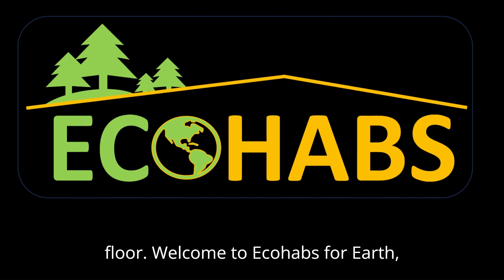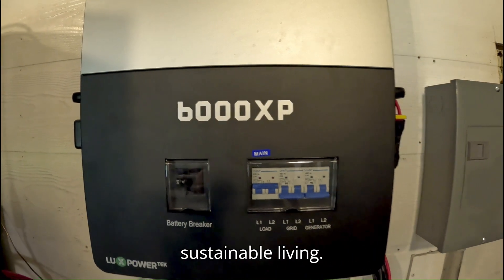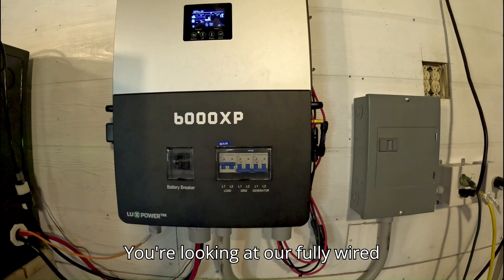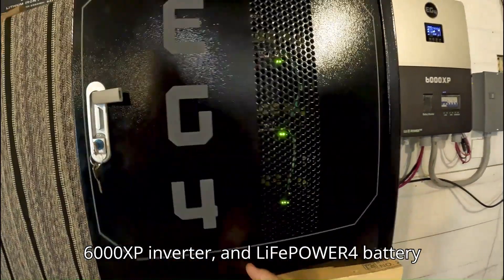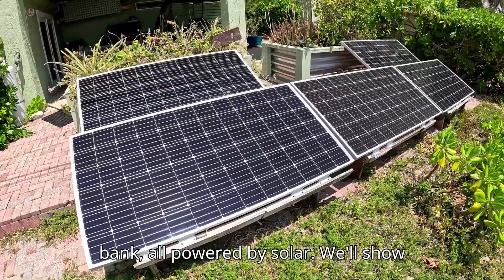Welcome to ECHOHABS for Earth, where we share practical solutions for sustainable living. You're looking at our fully wired off-grid solar system — the EG4 6000 XP inverter and LifePower 4 battery bank, all powered by solar.